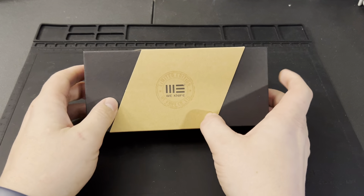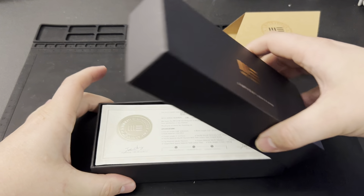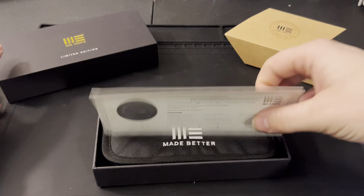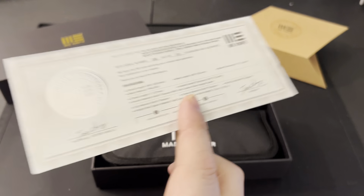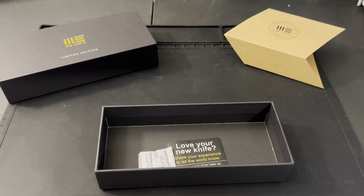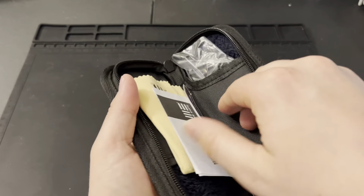So without further ado, let's get into this — this is gonna be a new We Knife. They made 205 of these; this is number 190 of 205. All specifications are right there on the little COA card. Open it up and you've got all your normal stuff: your sticker, your cloth, contact information for We, and then here is the knife.